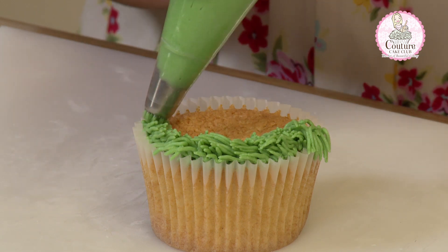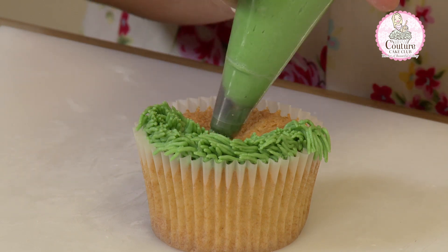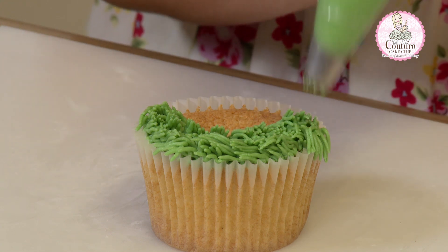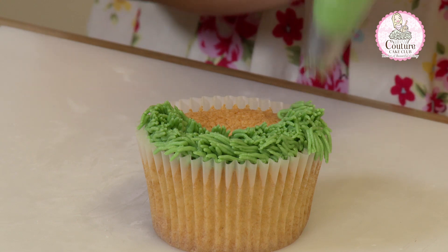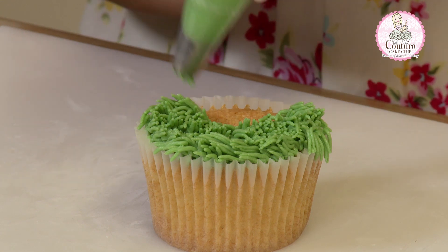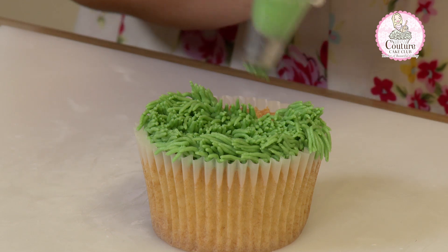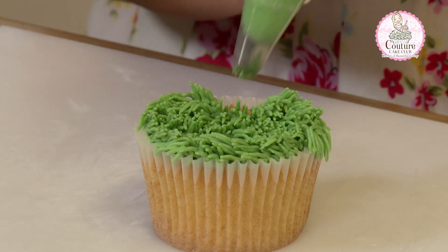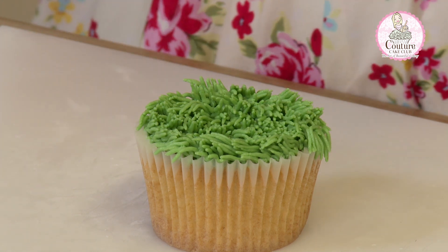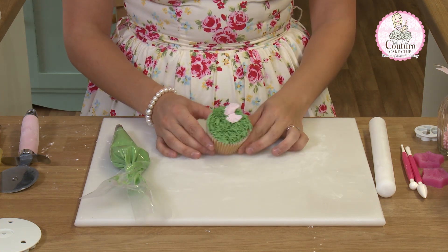You could also colour your buttercream in a nice shade of blue for a certain famous puppet design. As I said, you could also use it for hair. It's perfect for football themed cupcakes or a gardening theme. So you cover your cupcake and then you can just add your detail. Thank you.